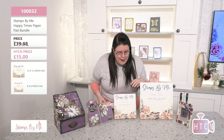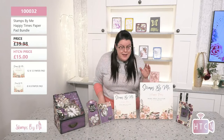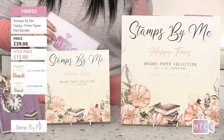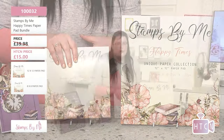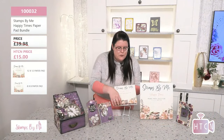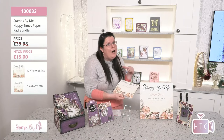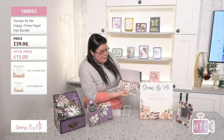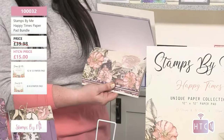What you get is both pads — you don't have to choose between the 12x12 or the 8x8 because you get both. These are a perfect representation of each other; it's a shrunk-down version, so they'll work beautifully together. Let me show you some of the beautiful papers inside. I hate the pick and flick — I'm useless at it, so be kind!